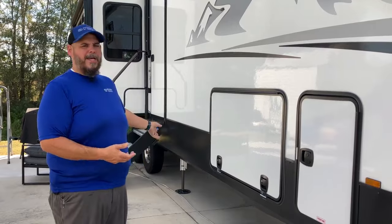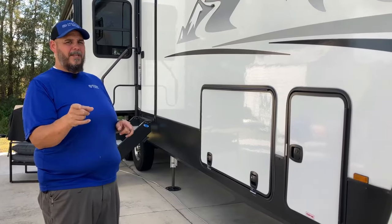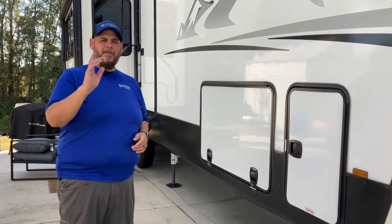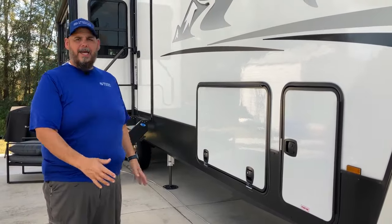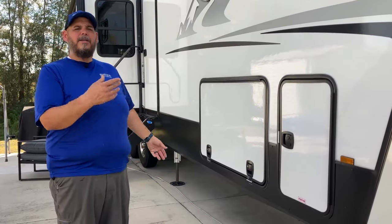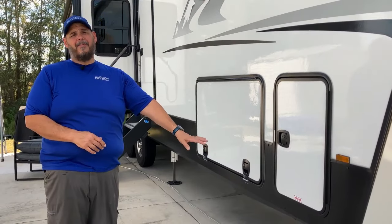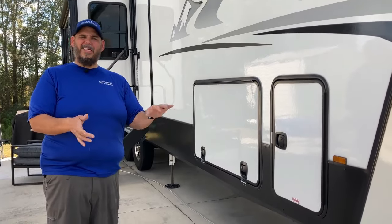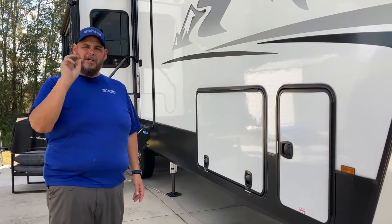The only reason I brought up stiction in a stabilization video is because we just heard it while we were standing here. Maybe a later video will cover stiction in more depth. That's basically what you're looking at on a fifth wheel — a six-point leveling system on most newer fifth wheels. Some older ones have four-point or just front leveling, with adjustable jacks for a bit of level and blocks under the rear tires.